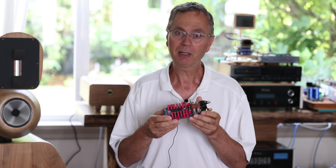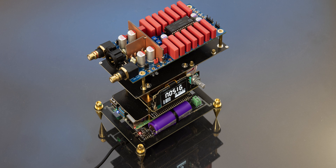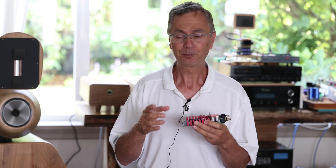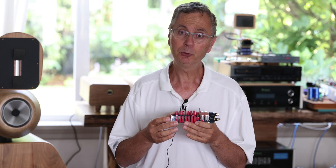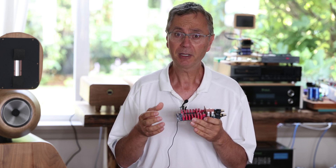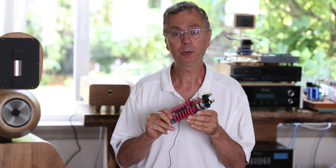What I recommend is to build one of Ian Canada's streamers — I have a lot of videos on my channel about that. The easiest one is to use one of his PurePi as a base, put a Raspberry Pi on it and a FIFO Q7. That's pretty much all you need, and that should get you a really nice reclocked signal that is next to none. You can then send that I2S signal to this board.